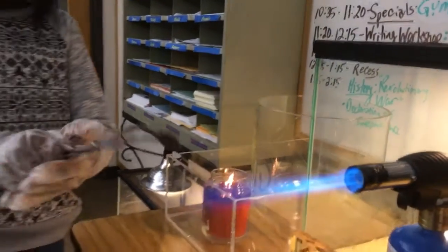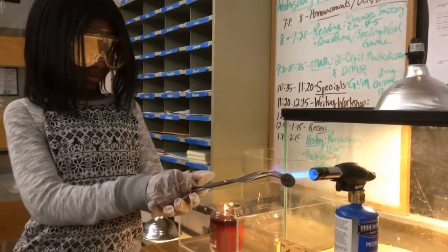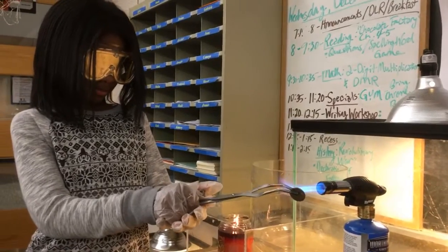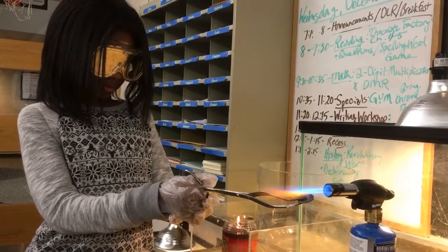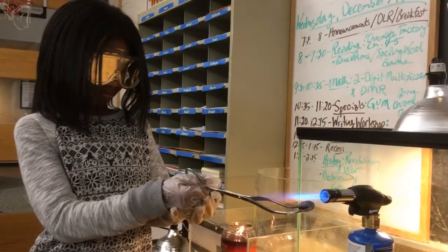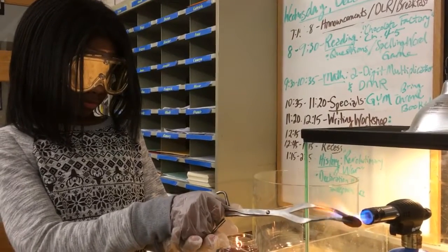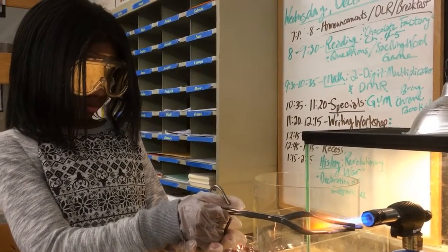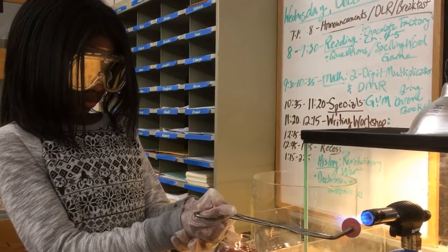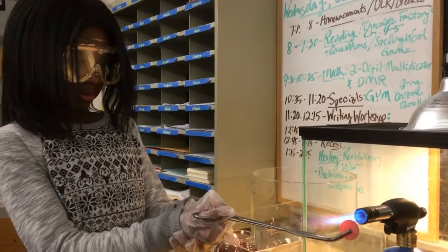Here we go. Alright Jada, put it right in there. Now as you do this it's really best if you hold it sideways, face on — turn it the other way. There you go, face on just like that. Keep it in there, it's got to get really hot. Okay, now put it in the methane.